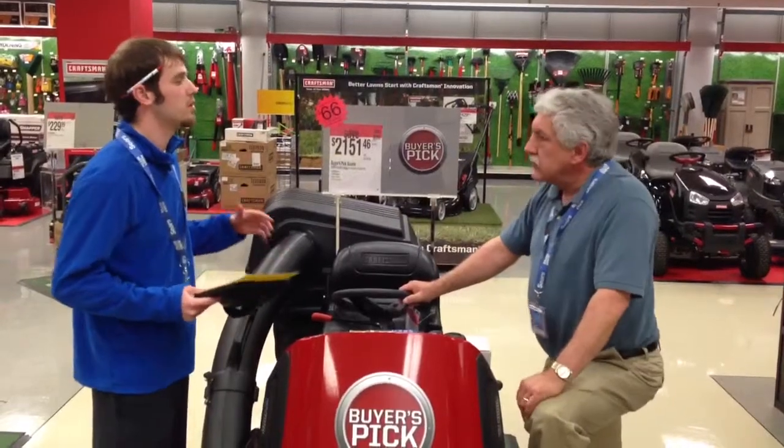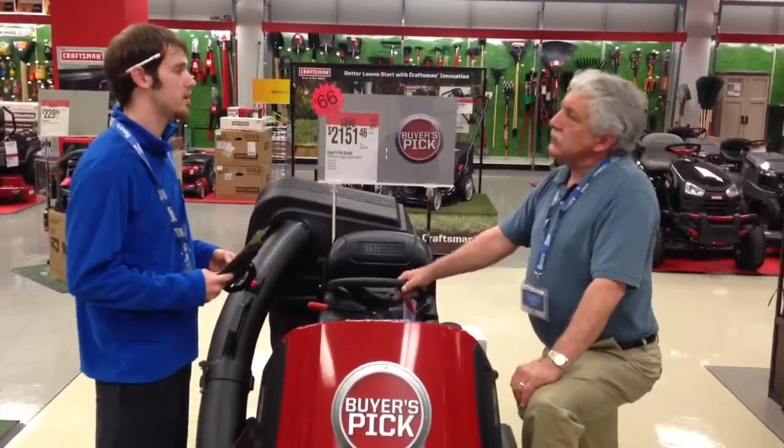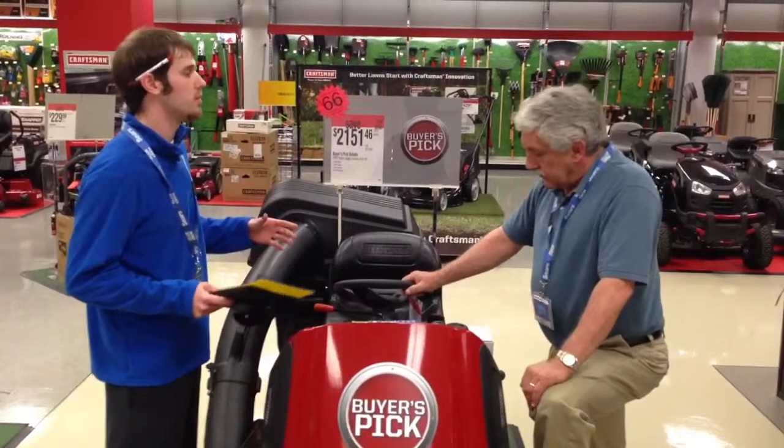I highly recommend our five-year repair protection. It covers parts, service, labor, normal warranty issues — pretty much any major problem that you might have with it.